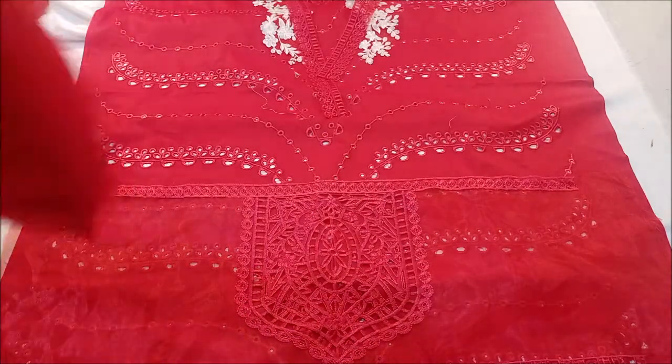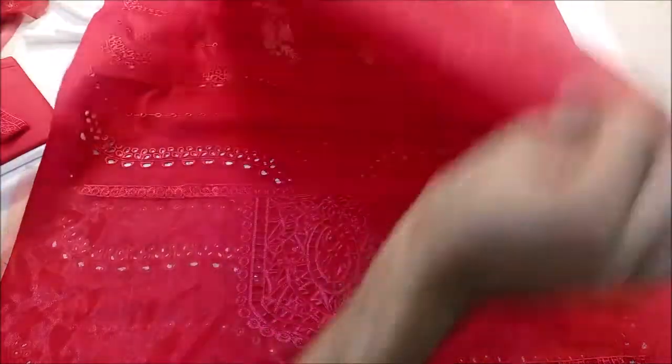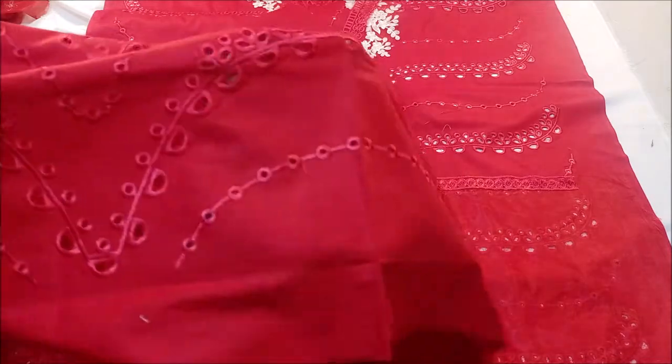Now these are the sleeves. Full chicken curry work on the sleeves as well. Here you will see how — this is a full chicken curry work in the sleeves.